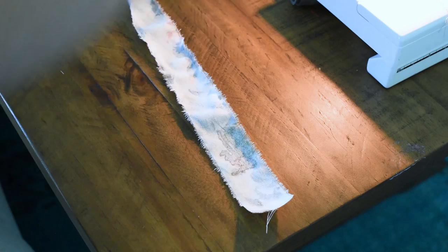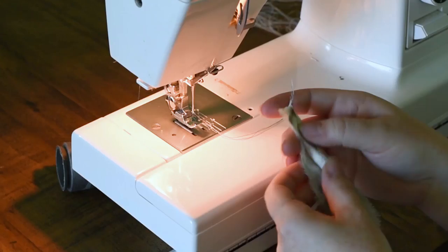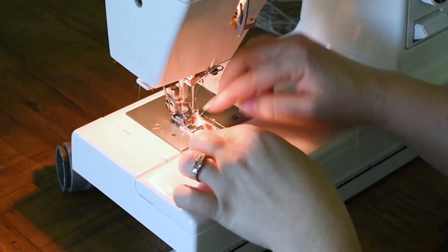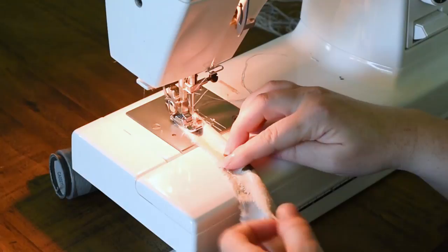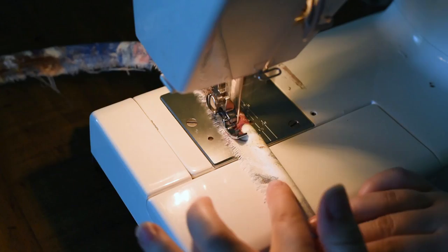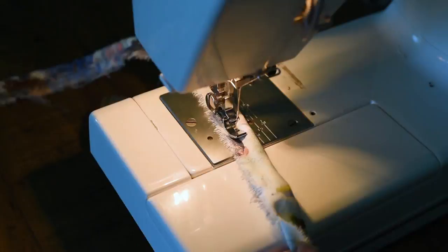Next, put your piping inside this long piece and fold the fabric in half over your piping. You're going to sew really close to the piping using a piping or a zipper foot on your sewing machine. This type of foot only has one side so there's no other side to your foot, and you can put your piping or your zipper through just like this. I'm just using a zipper foot and sewing all along my piping to close the fabric up and over that piping.